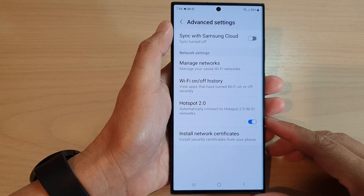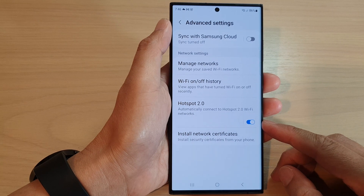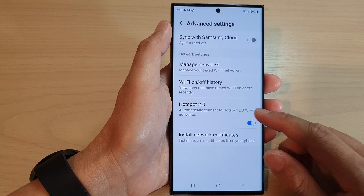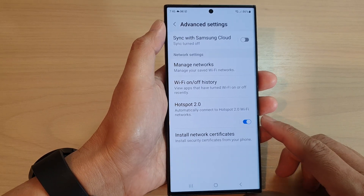Hey guys, in this video we're going to take a look at how you can enable or disable Wi-Fi Hotspot 2.0 on the Samsung Galaxy S23 series.